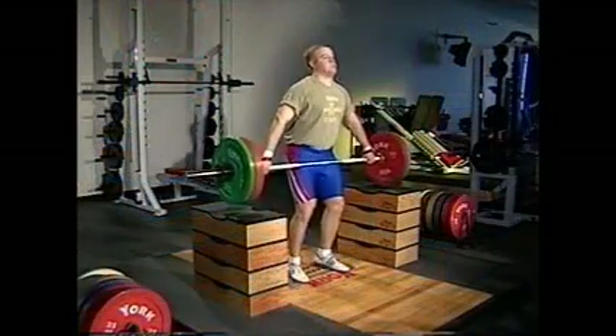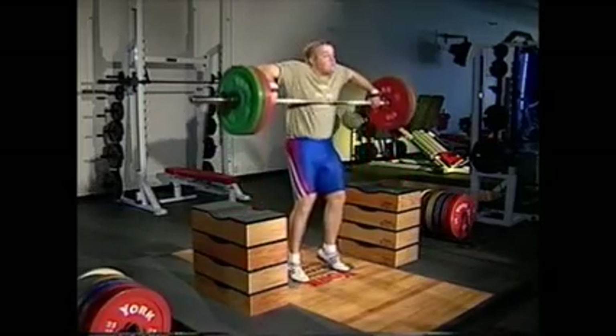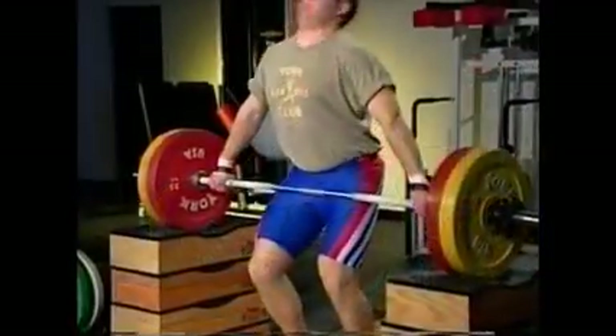For bent arm pulls, pull the bar up to the mid-chest level. For straight arm pulls, simply shrug the trapezius muscles.